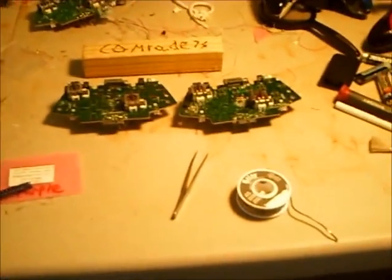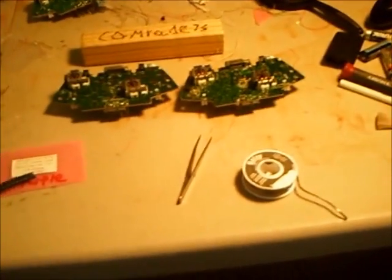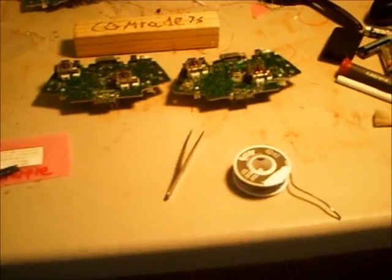Now, I'm not going to be explaining how to take apart your controller — I've already made videos on how to do that. I'm just going to be telling you how to do it and what tools you need.